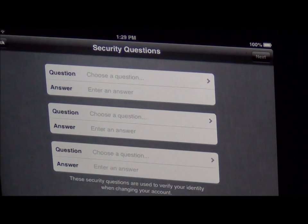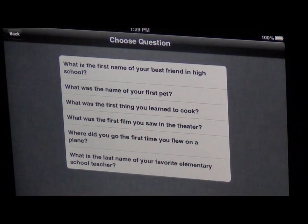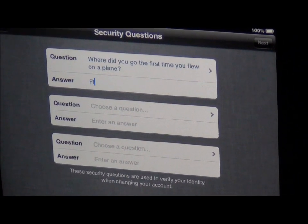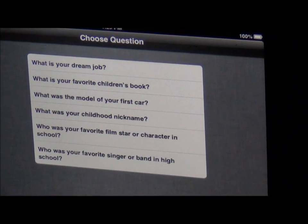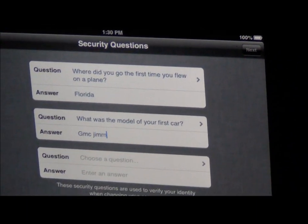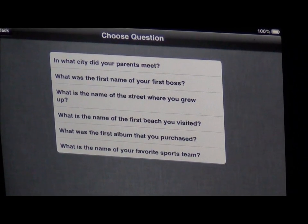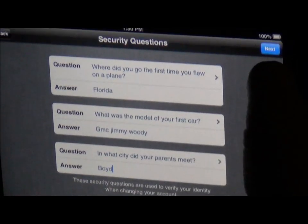I would suggest that you create some security questions. It's going to ask you these if you forget your password at some point. You can pick from a list here. I'm going to pick the first time I flew on a plane — I went to Florida. Then it asks what's your dream job and I'm going to pick my first car, which was a GMC Jimmy Woody. And then where my parents met — I'm going to say Bowie. So there's all my answers. I'm going to click next.